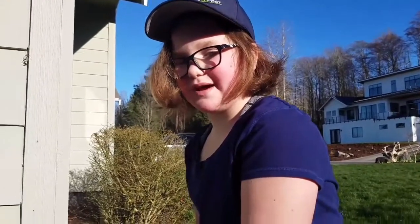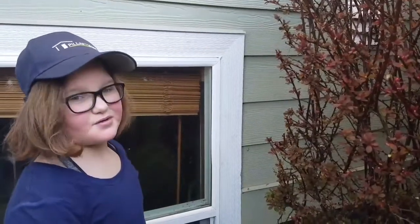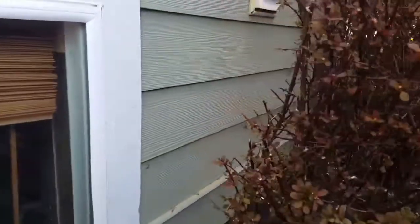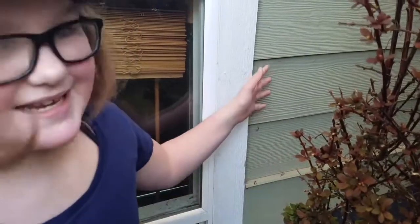we need to get the plants trimmed back from the house. You see here, we need to keep about 12 inches between the vegetation and the siding. This helps keep the siding from getting damaged. Bugs like to climb on these plants and on the siding, and it can cause mayhem such as beetle damage.